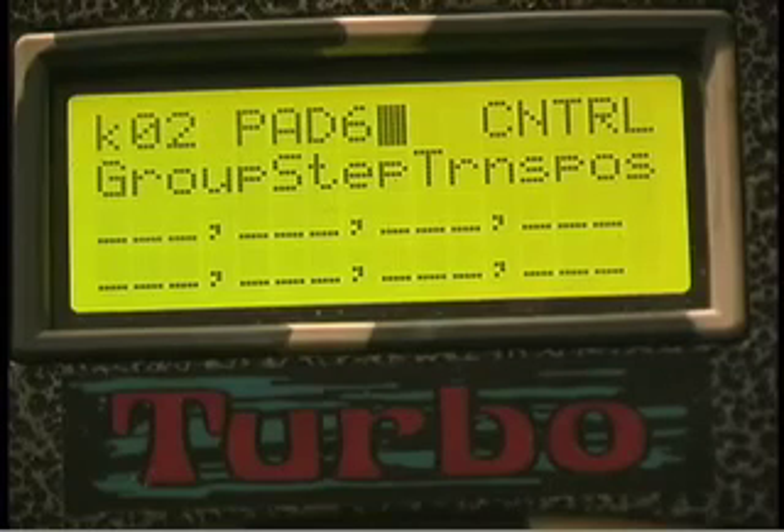On the drum cat, you can transpose any pad, pads or triggers at will by setting a control pad to group step transpose. On another screen, you tell the drum cat what pads are going to be transpose enabled, and on this screen you tell what intervals you want.